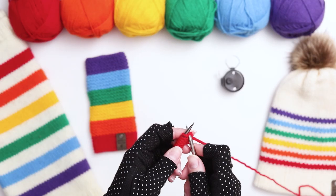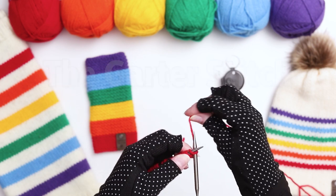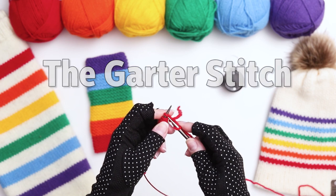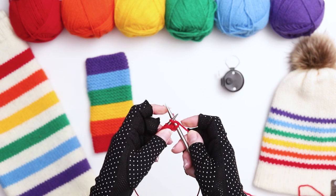I'm going to set my counter to zero and begin knitting. The entire pattern is worked in the garter stitch, which is very simple — you just knit every stitch of every row. If you need a refresher on how to do the knit stitch, I'll link to my how-to video above.